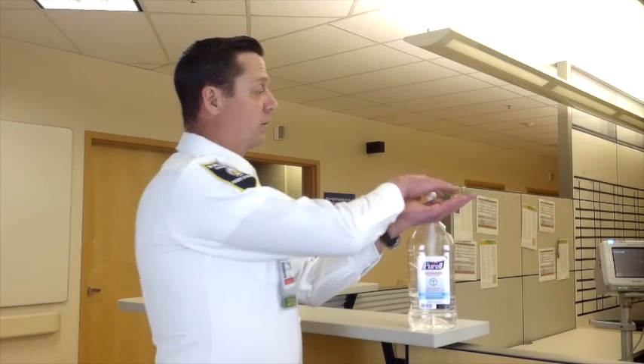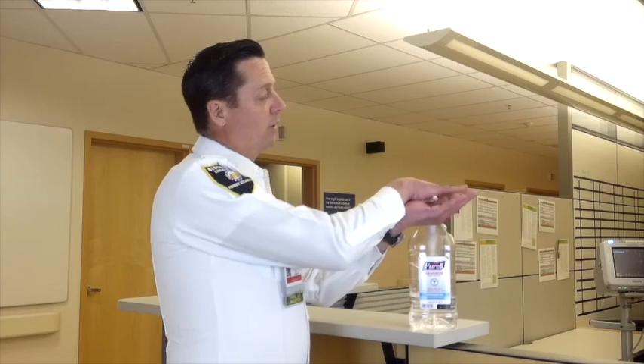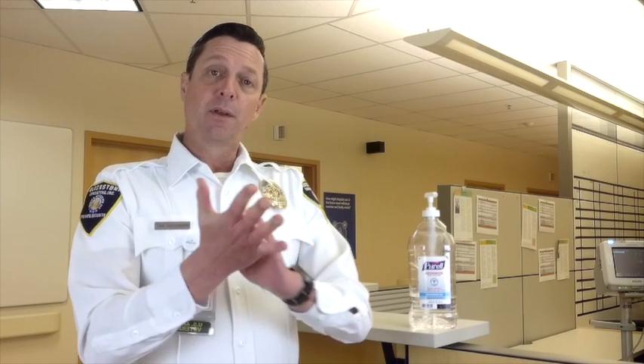First, dispense a teaspoon-sized amount into the palm of your hand. In a vigorous motion, cover the palms of your hands, the backs of your hands, around the thumb, in between the fingers, and the fingernail beds. Allow 20 to 30 seconds of vigorous rubbing for the alcohol-based hand rub to effectively kill any contaminant on your skin.